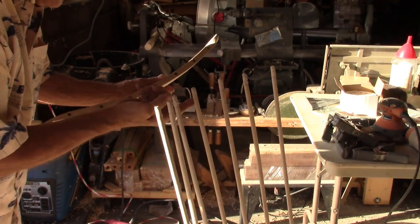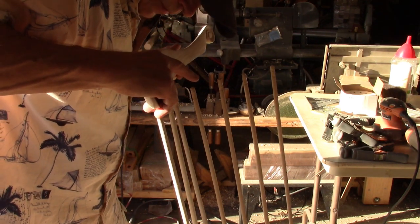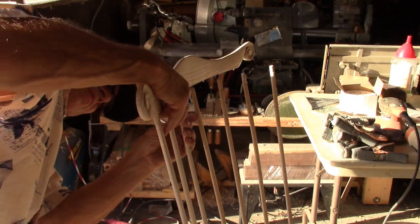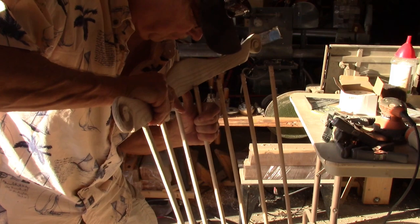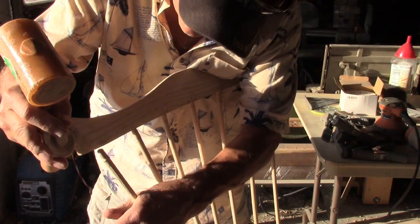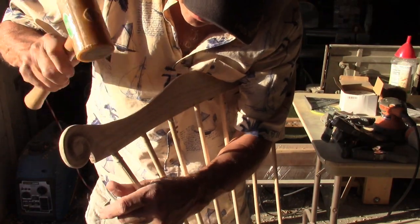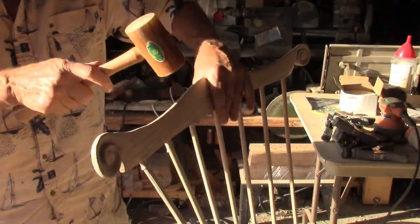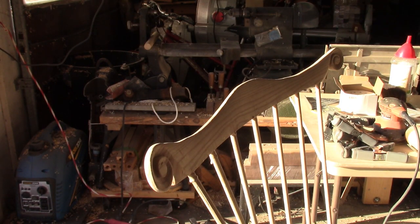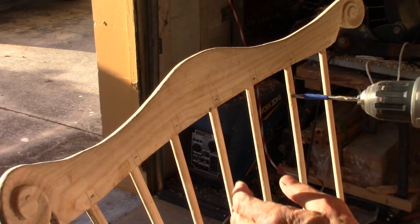Glue has been placed on all the spindles and inside the holes, and now we start attaching. We drive these down to the marks that we put on there. After these are driven in, we're going to set pins from the front side.